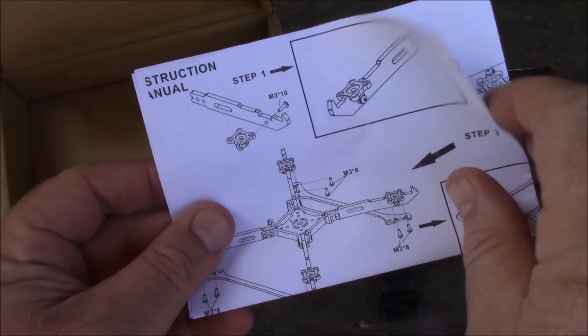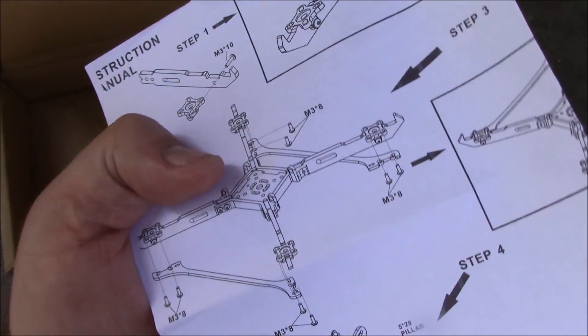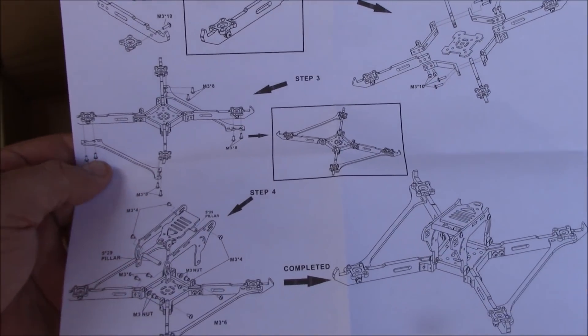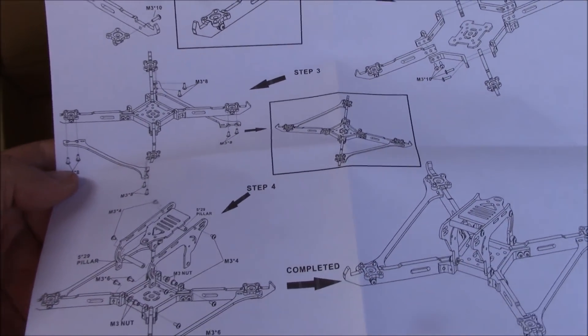Let's take a look at these instructions real quick. Usually, if it has a lot of instructions it's because it's a complex build or because they're just good at giving you instructions. In this case it looks like a little bit of both. We'll get this thing put together and take a look at it.